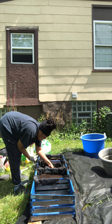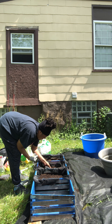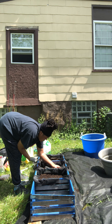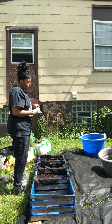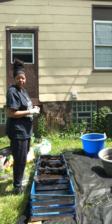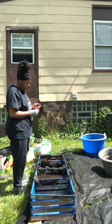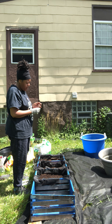I planted one, two, three, four, five, six, seven, eight glass gem seeds and covered those up real nicely. And lastly, I'm going to plant my favorite — early bantam sweet corn. The sweetest, juiciest, milkiest kernels you will ever taste in some corn. I love it.